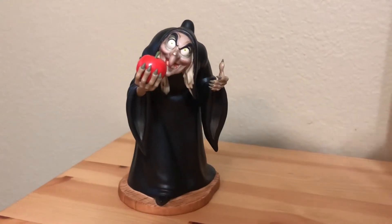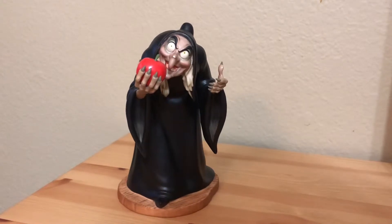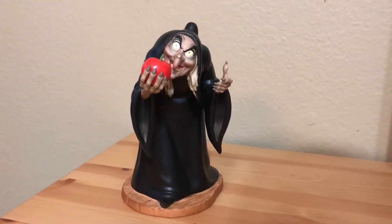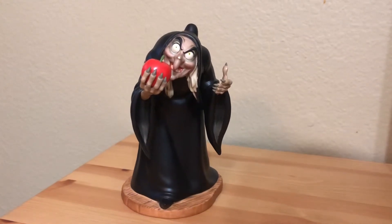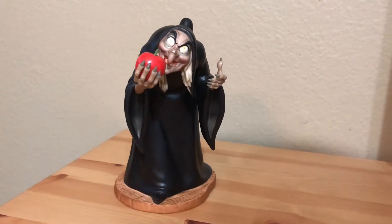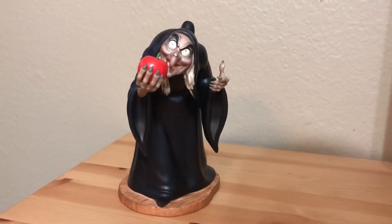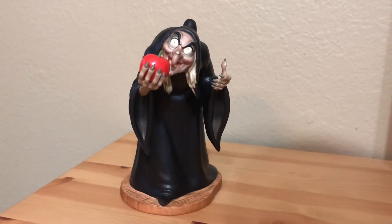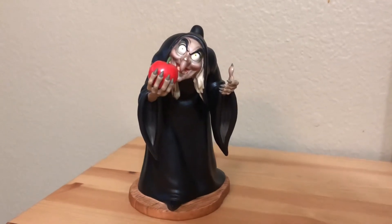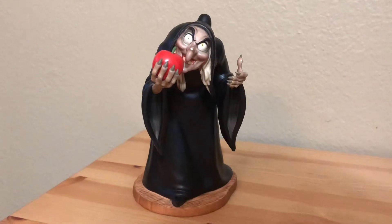Hey guys, welcome back to my channel. Today I'll be reviewing the Witch from Snow White and the Seven Dwarfs from the WDCC, or the Walt Disney Classic Collection line. The last time I reviewed on this channel I reviewed the Evil Queen, so I thought it might be fitting that the next one should be her alter ego. So let's get into it.